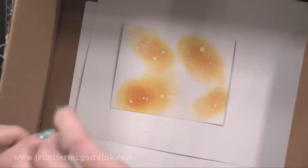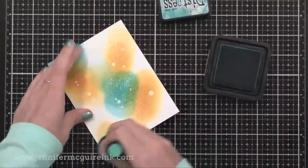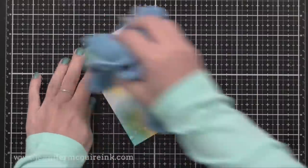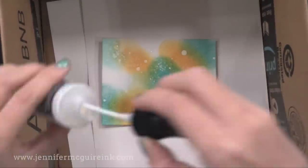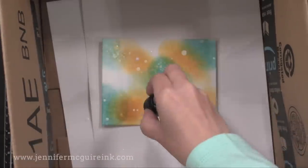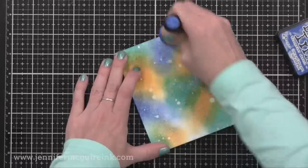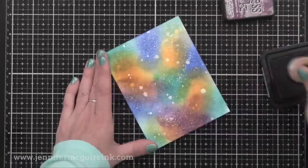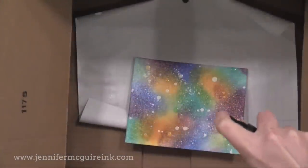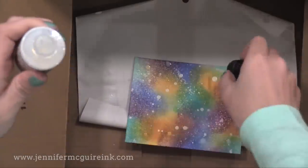Each time I add the Distress Resist Spray, it traps the color underneath it. The first time it traps some white, then it traps some of that gold Wild Honey color. After adding more Distress Resist Spray on top, it traps the Peacock Feathers color too. So I end up with different colors of droplets because I'm layering everything together. Since this product dries quickly, the whole technique doesn't take long. I also wipe off the excess ink from on top of the Distress Resist Spray each time to keep it clean looking.